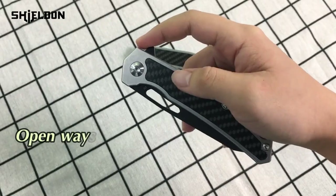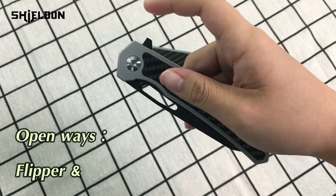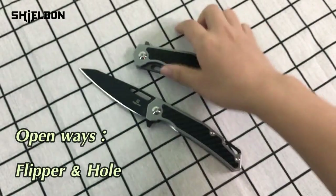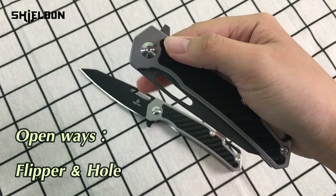There are two open ways for this knife. We can use our index finger pressing this flipper to open it. And we can also open it with this hole.